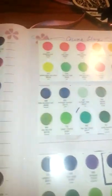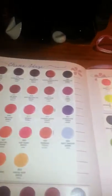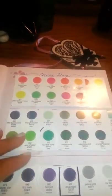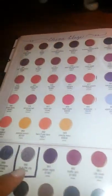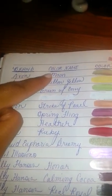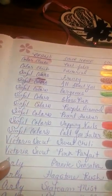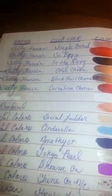Then I skip over to China Glaze. When I had gone to the nail supply shop with my friend, China Glaze had a kind of look book, so I cut out all of the names and then I just square off the ones that I have. As I get different ones, I just put a little square around it. Then the other ones are listed by brand, color, name, color. I have a lot of simple colors — they're super cheap but super cute.